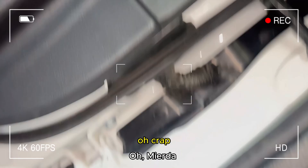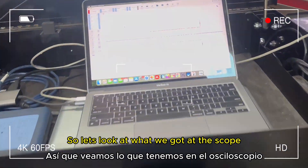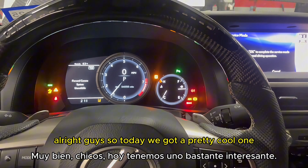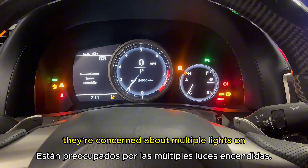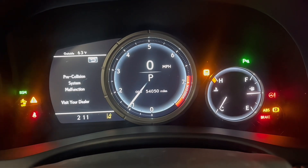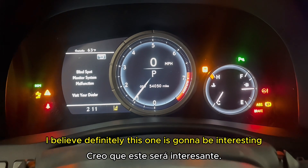We got a Christmas tree here — a lot of warning lights on. So today we got a pretty cool one. The customer is concerned about multiple lights on, and as you can see we got a Christmas tree here, so this one is definitely gonna be interesting.